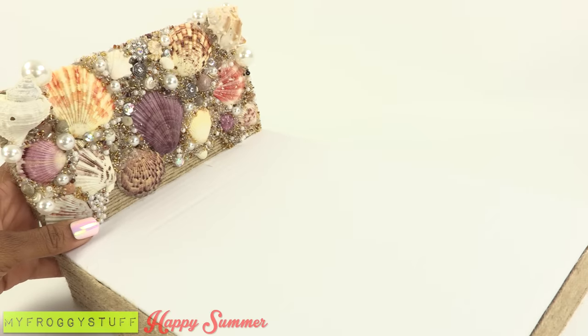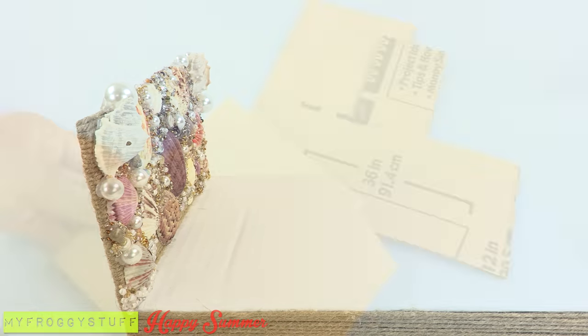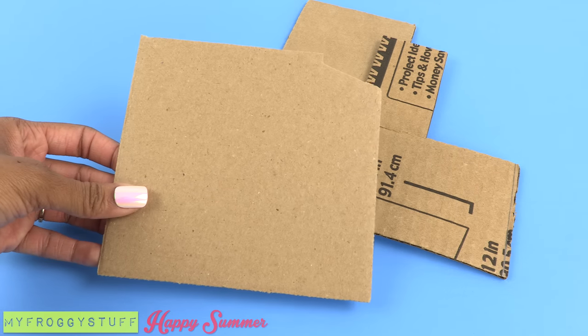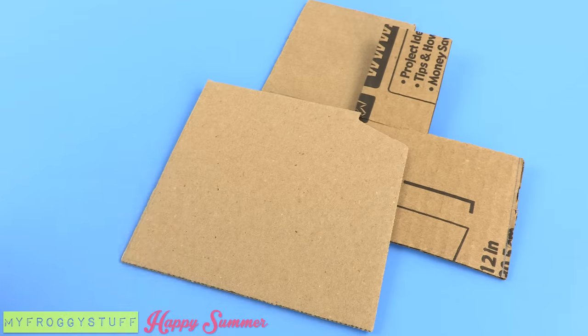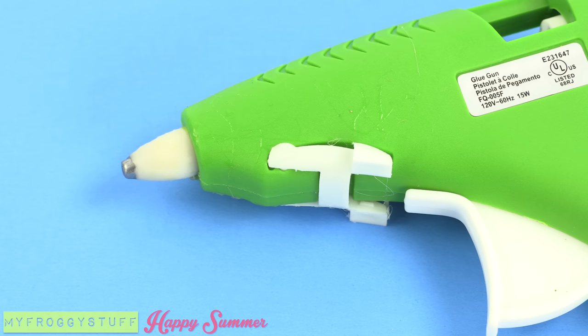When I was making our doll mermaid bed, I thought that this idea could make some great patio furniture. So we are going to make some pool size furniture using cardboard, jute or twine, paper and glue.